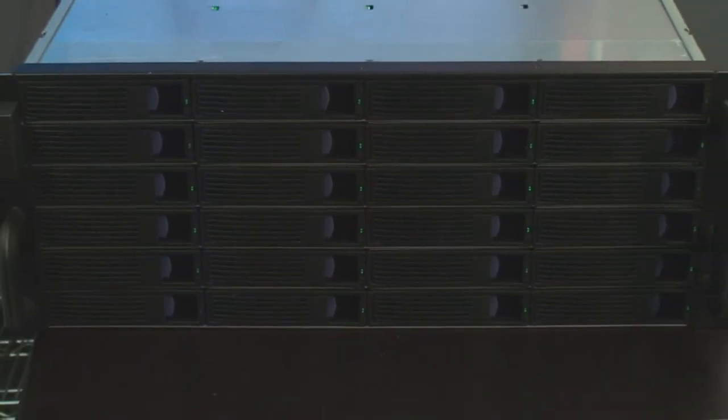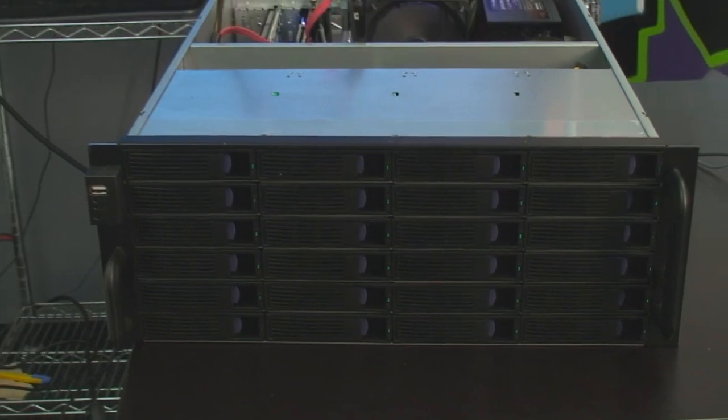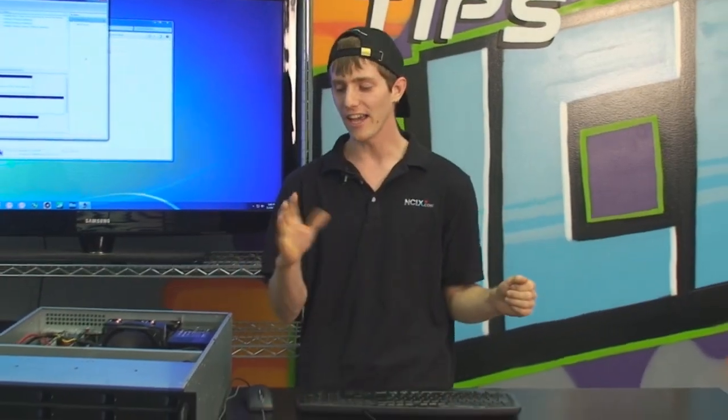This is the part where I'd normally say welcome to NCIX Tech Tips. Today I am going to say welcome to the madhouse! Come to the madhouse!